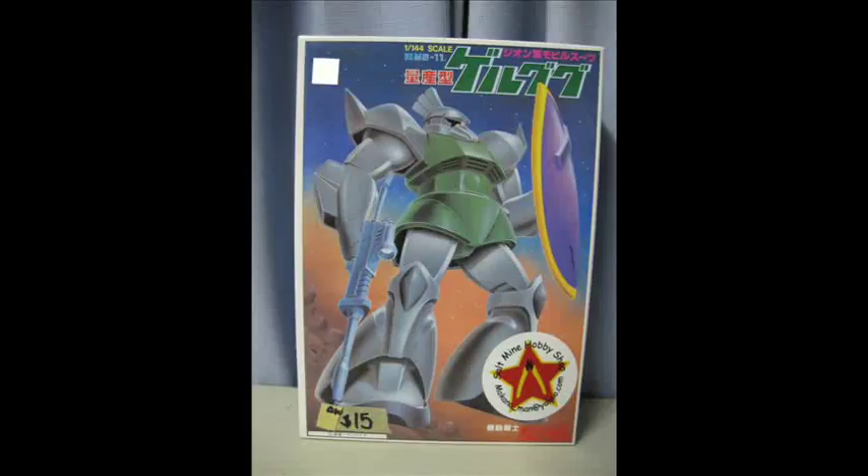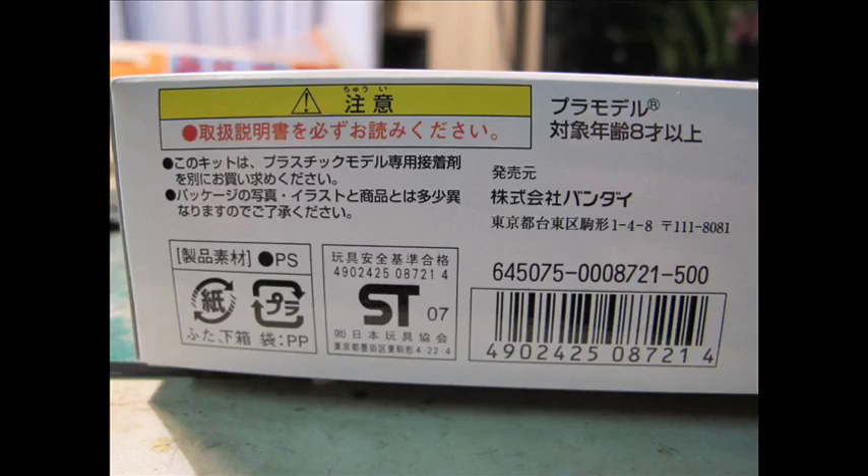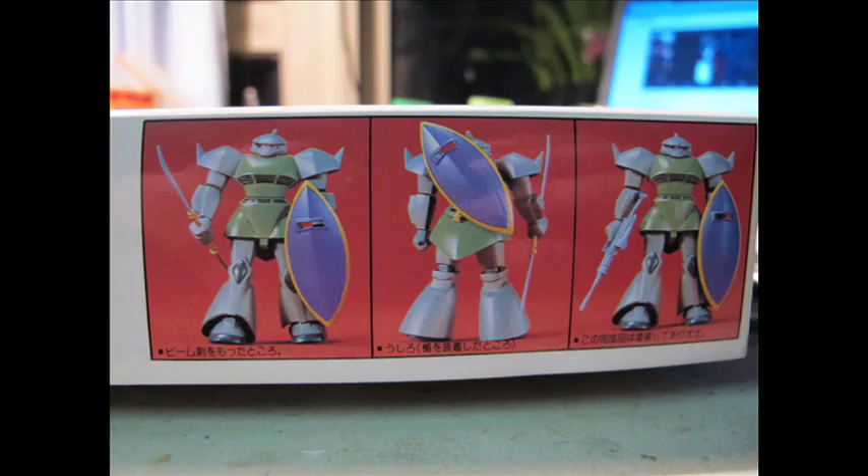Hello and welcome to another modeling video. This is Alan from the Maconamann at YouTube with another model build and review. Today we're going to be looking at the 1980-1981 1/144 scale Gelgug made by Bandai. This is not the original pressing from the 1980s, but an anniversary model that was later released for the 15th, 20th and every 5-year anniversary.